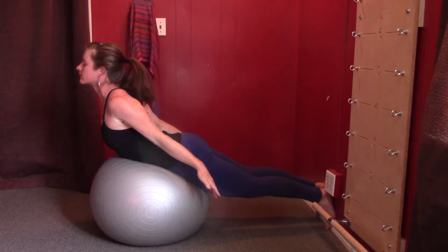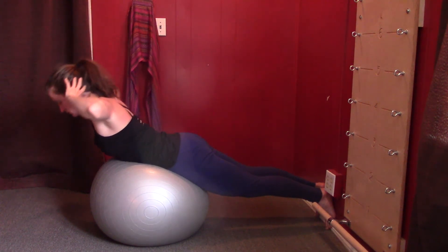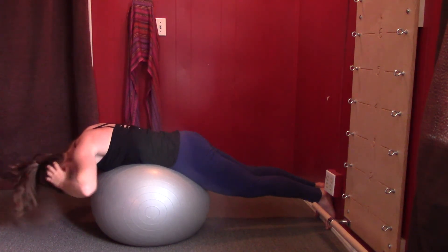Then hands behind your head and lower back down over the ball. Take a rest. Beautiful.